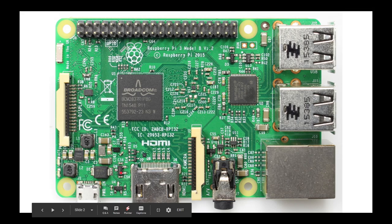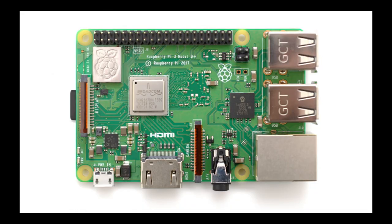Now when we switch over to our newer version, we see that it looks a lot more different, a lot more cleaner, and this was released on Pi Day in 2018. You can see that it's the same size — 85.6 by 56 millimeters.